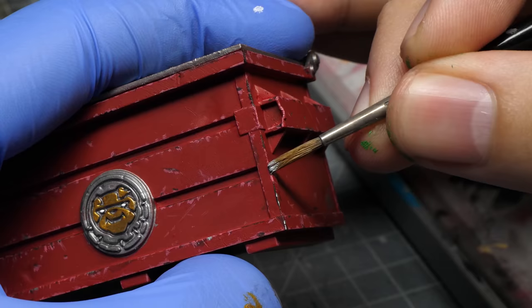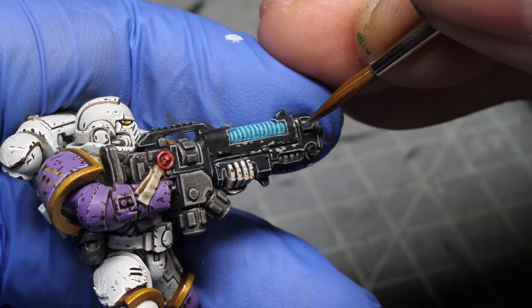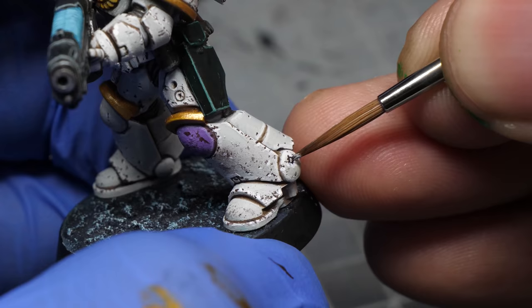Additionally you can create some more interest by applying metallic paint around the edges or to the deepest scratches. This works especially well when the underlying color is dark. If the armor is light, at least apply a darker color around it.